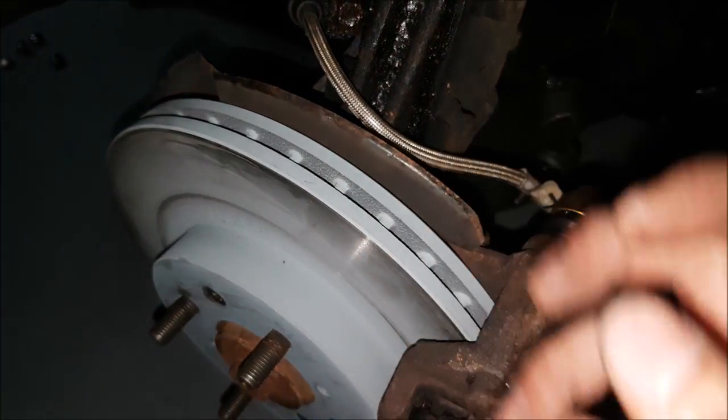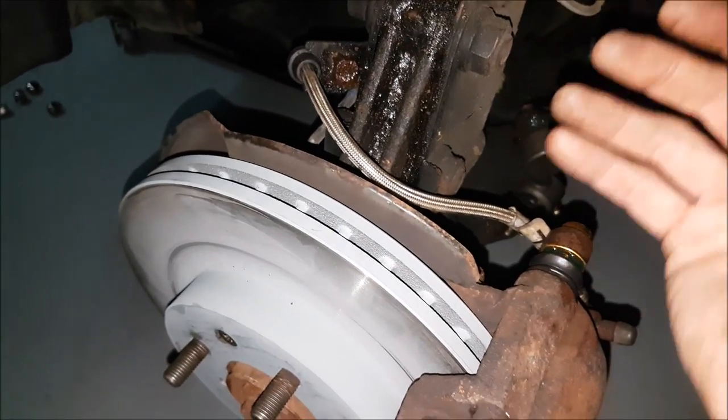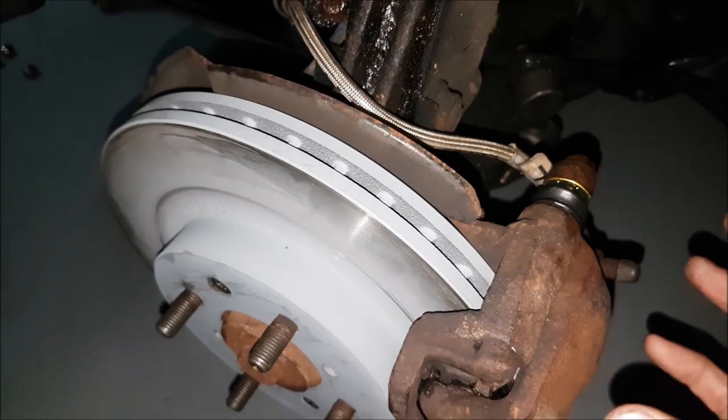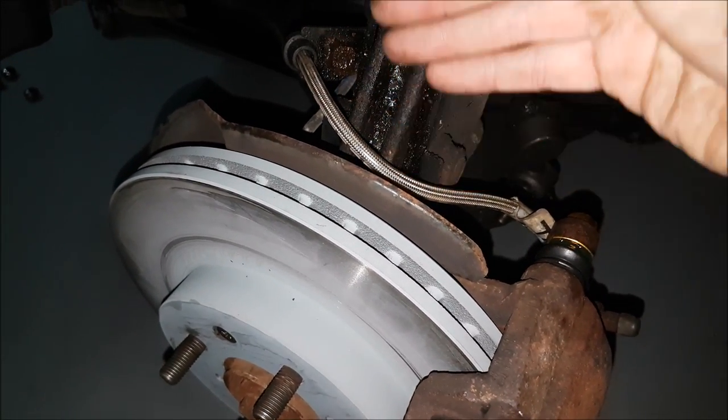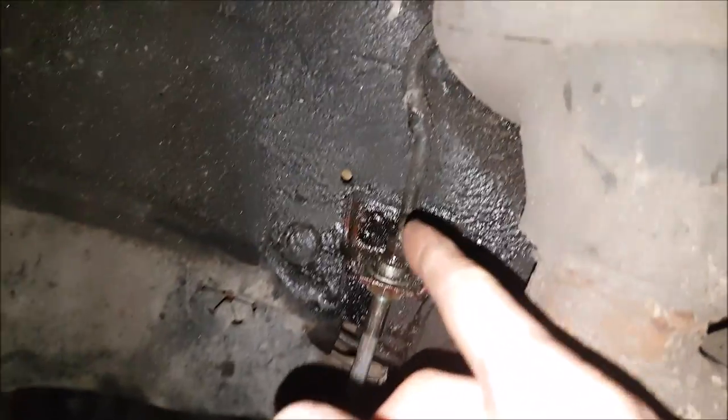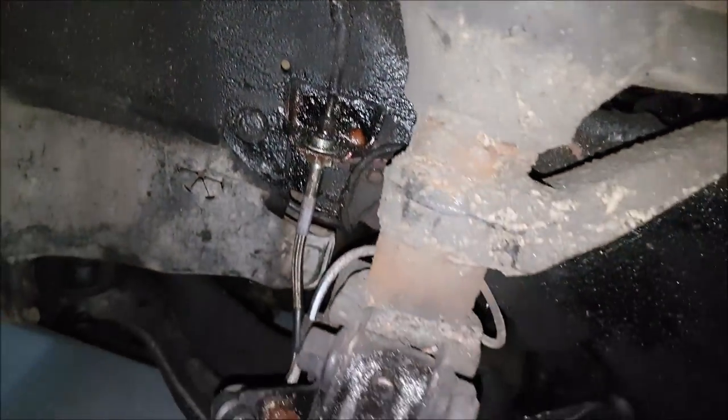Now that you have the rotor and pad chosen, we have to get those parts to work by applying pressure. You always want to make sure that your brake lines — your flex lines mainly — are in good condition. Also your hard lines, you want to make sure they're not rusting or corroding, as they will have to be replaced.